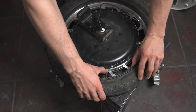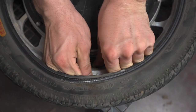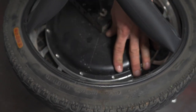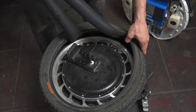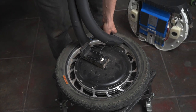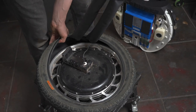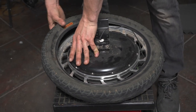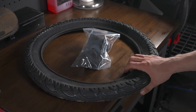Now remove the tube, pushing the valve out. If your tube is still good, be careful pulling it out as you don't want to create any holes. Now to pull the tire off, it can usually be done by hand. Now we need our tire and tube to finish the job.